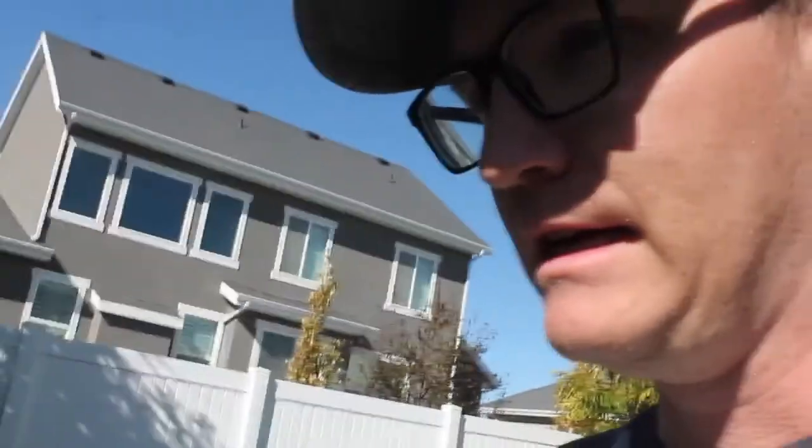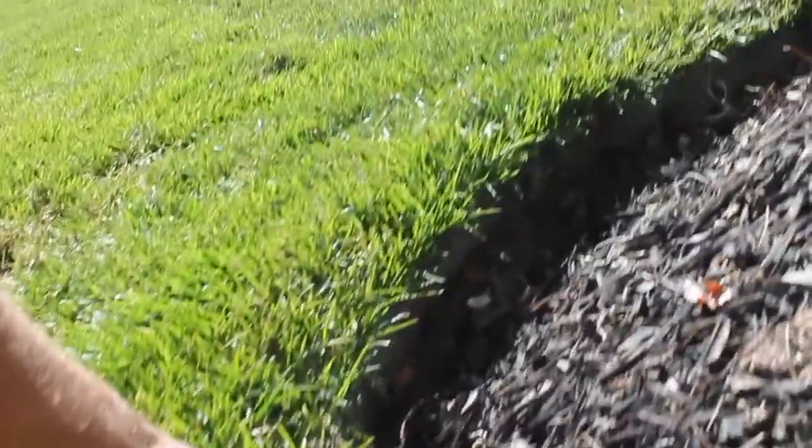I'm actually going to be re-establishing the edge a little bit. I know it's kind of counterintuitive, but I just want to make that edge a little bit deeper so it looks more crisp and clean. I've already done a section of my yard, so I'll show you what that looks like. Here is the original installation of the edging — it looks pretty good, nice and clean. And here's where I updated it and made the edge deeper — you can see it's about a good three inches from the dirt to the lawn, and I think that looks a lot better.